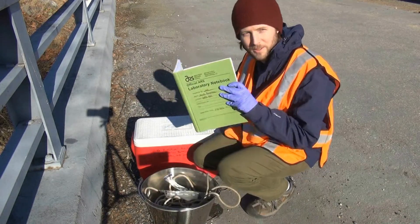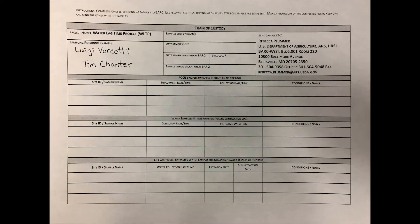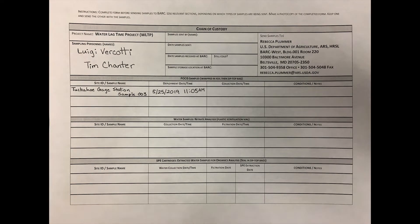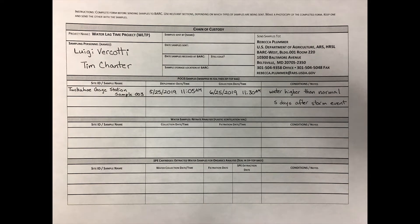Record information about the collection. While in the field, complete these areas of the chain of custody form: the names of the people sampling, the site ID and sample name, the deployment date and time of the POSIS disk being collected, the date and time the POSIS disk was collected, and any important notes such as water level or recent storm events.